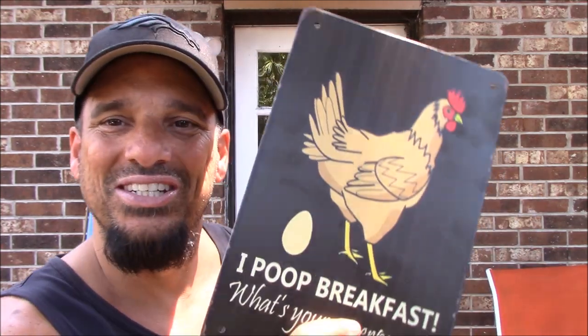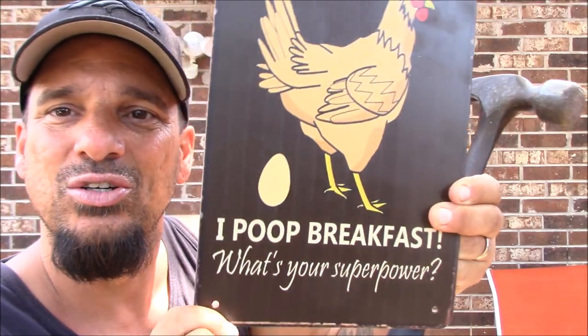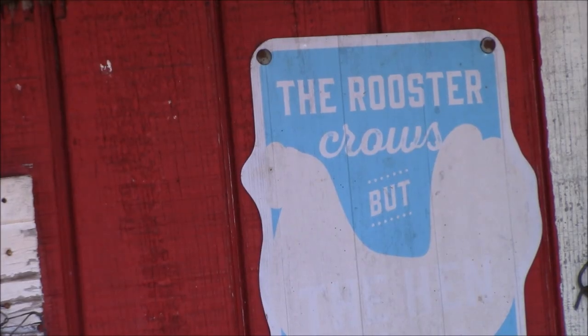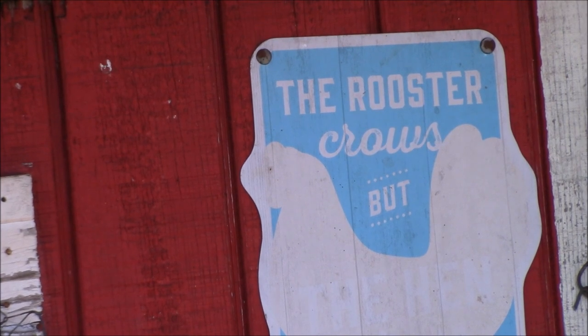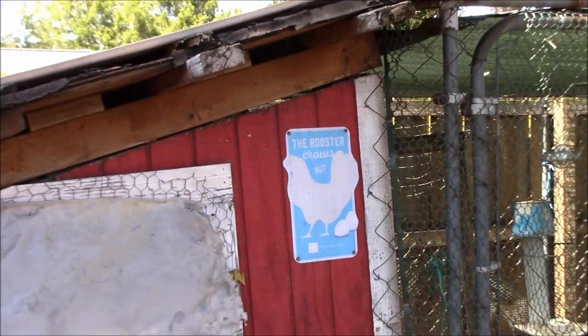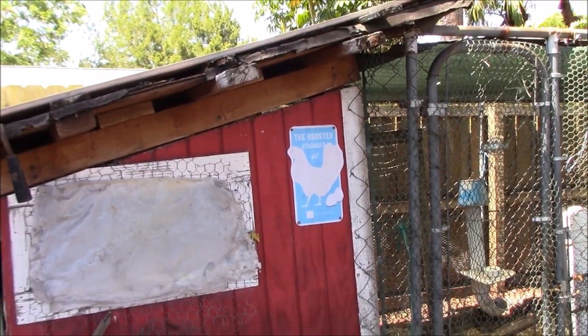Okay, Brussels sprouts are in the fridge now. My brother got me this sign — 'I poop breakfast, what's your superpower?' Let's go get that hung up on the coop. My other sign is kind of washed out from the sun — the rooster one — and I can't remember what it said because there's nothing left. Oh well, we're gonna put the new one right underneath it though.